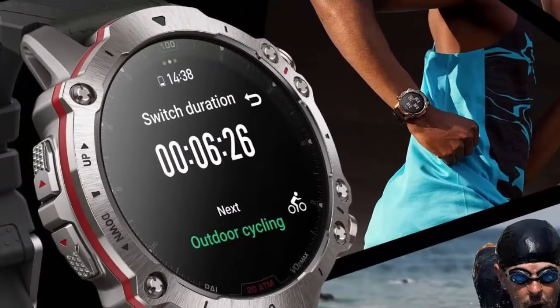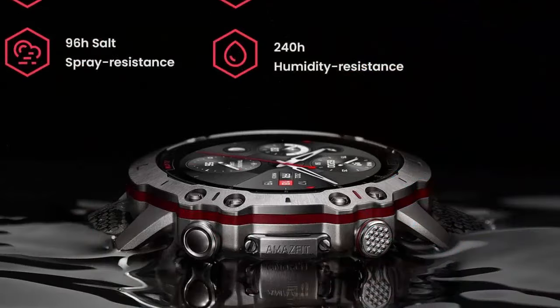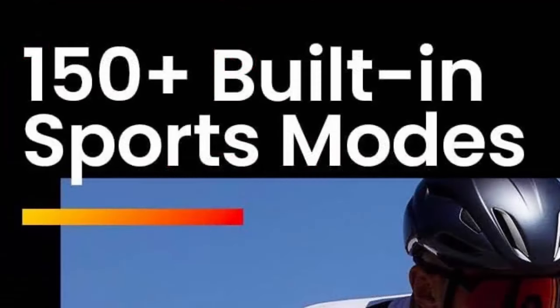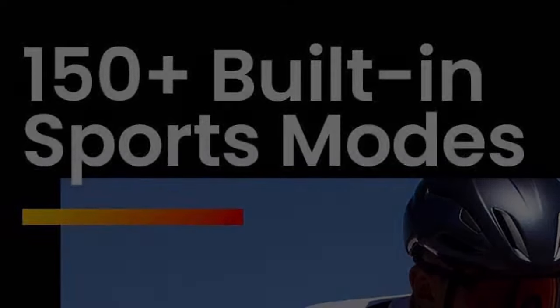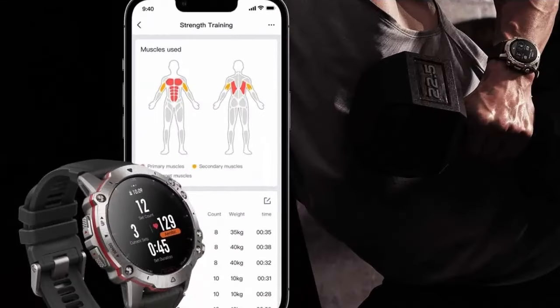AI-powered guidance with ZepCoach: a smart coaching algorithm that helps you train and recover more scientifically. Workout plans are based on your physical characteristics and exercise experience level, so guidance is tailored to you. It monitors your fatigue level, fitness level, and training status, and adjusts training intensity and rest days to help you avoid overtraining.